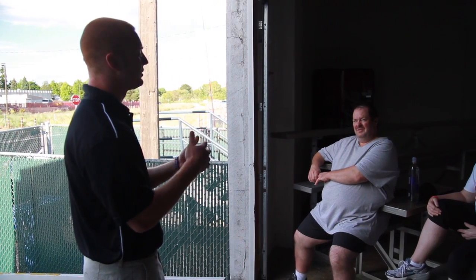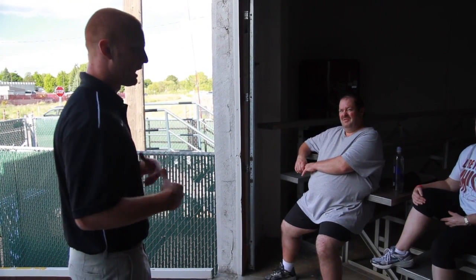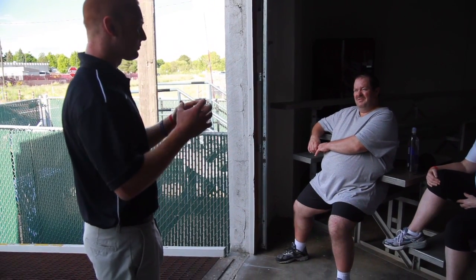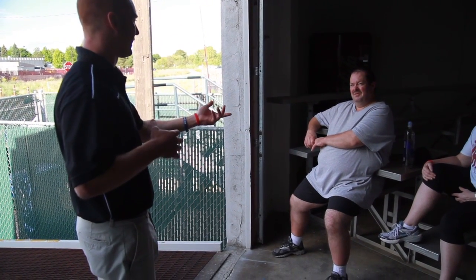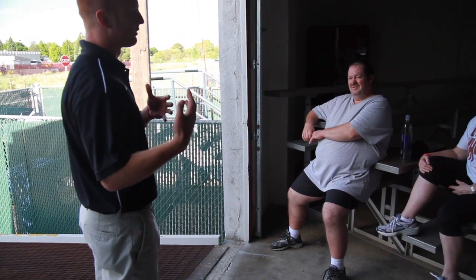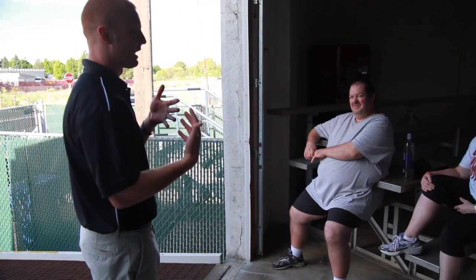Those static stretches held for 15 to 30 seconds are what we generally want to do after a workout. Our body has been warmed up through the workout, and static stretching at the end can anecdotally help with muscle soreness and feeling better the next day. It's also going to help increase our range of motion in the long term, because it's what elongates those muscles.